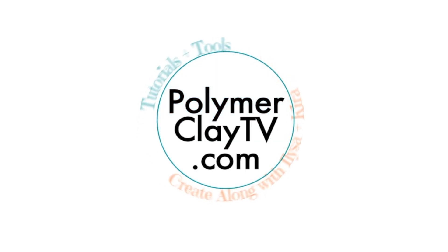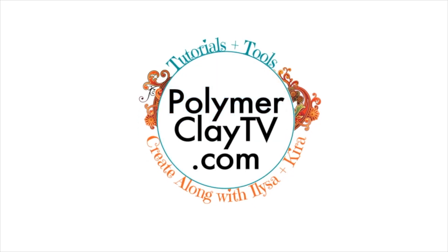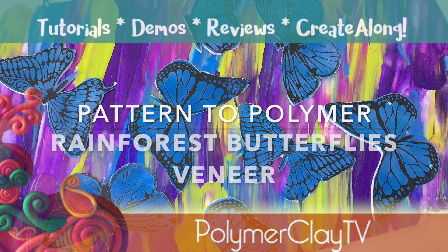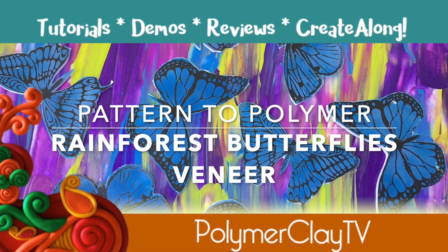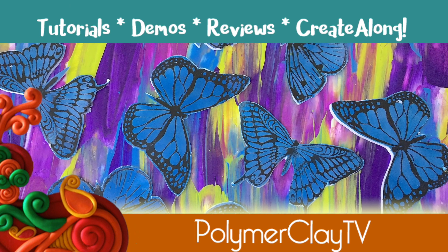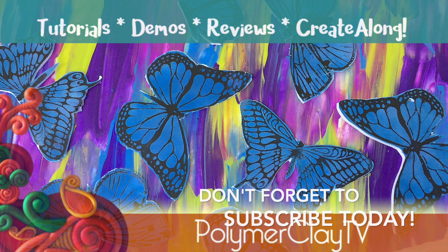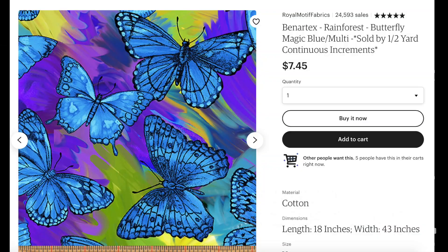Hi, I'm Cindy McGee and you're watching Polymer Clay TV. Today's Rainforest Butterflies veneer was inspired by this fabric that I found on Spoonflower.com.